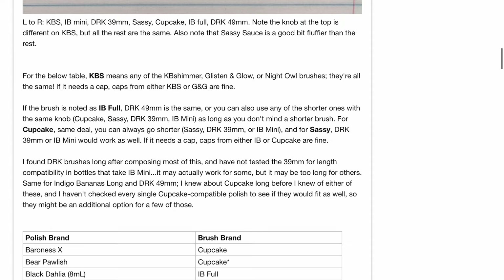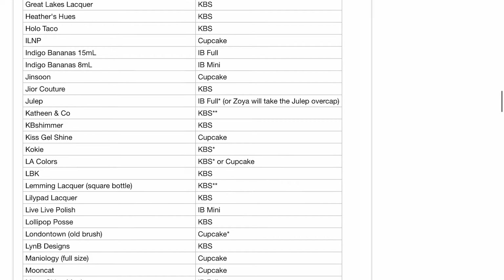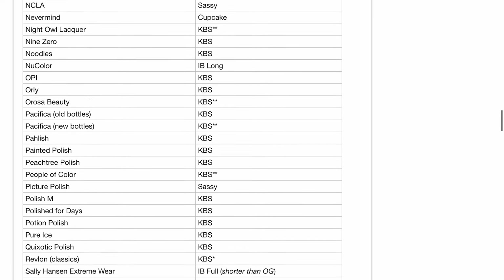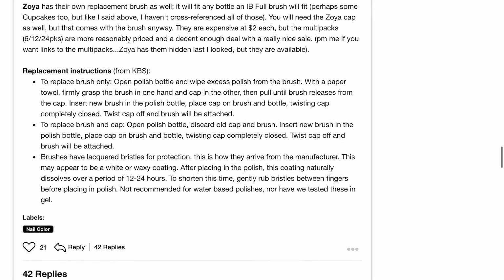If you want to see other brands that I didn't show in my video, I will link a website in the description below where someone published a list of all the nail polish brands and all the brushes that will work for each brand. I hope you guys enjoyed this video — thank you so much for watching and I'll see you in the next one, bye!